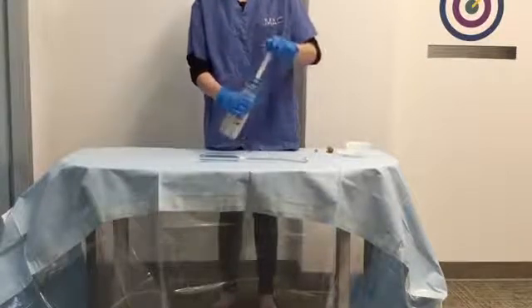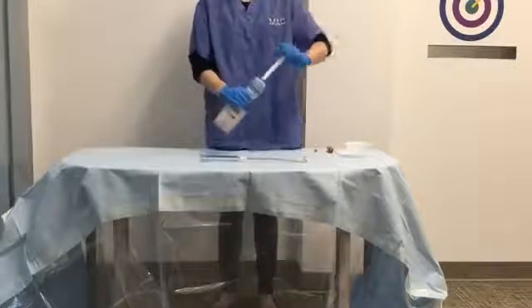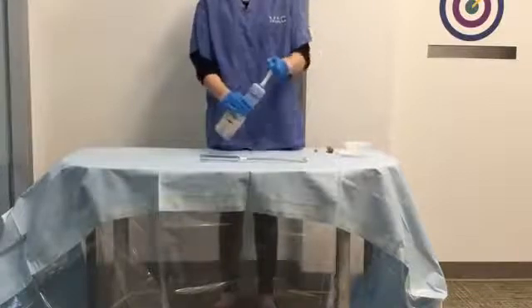Hold the mixing unit in one hand while simultaneously pumping and twisting the handle. To ensure thorough blending, continually twist while pumping the entire stroke length. Straight up and down movements will only pack down the cement.